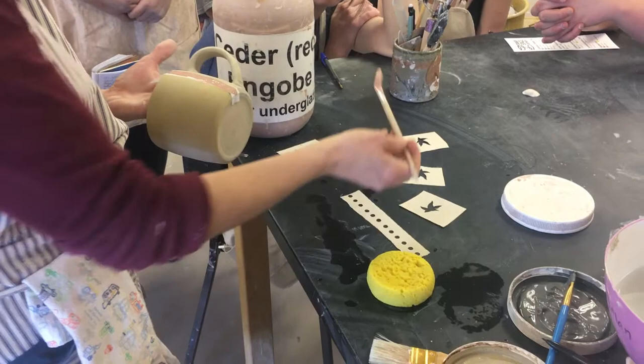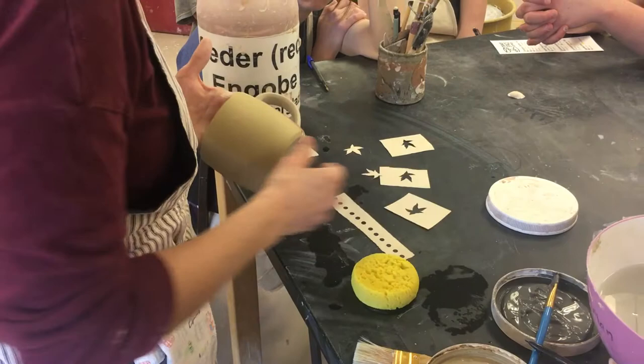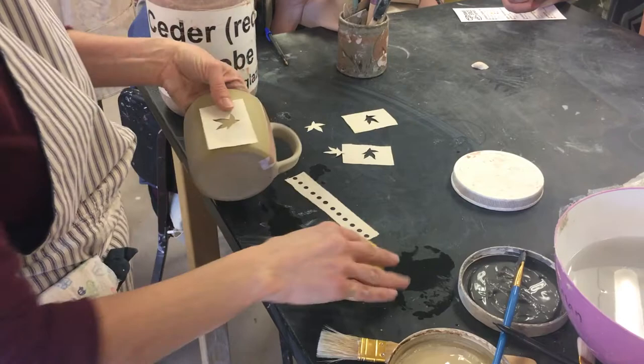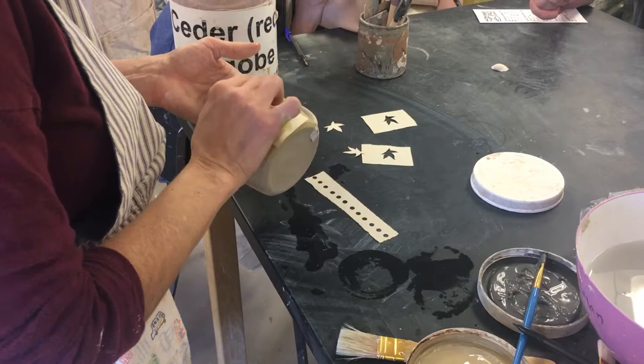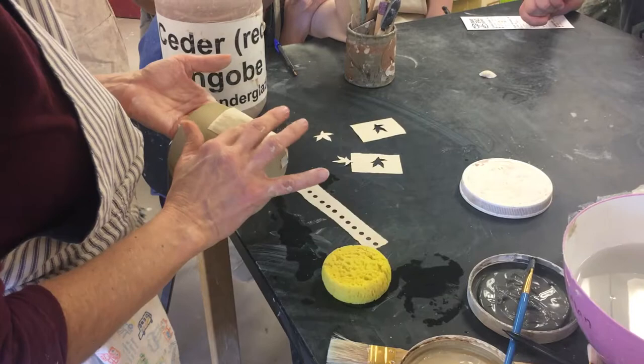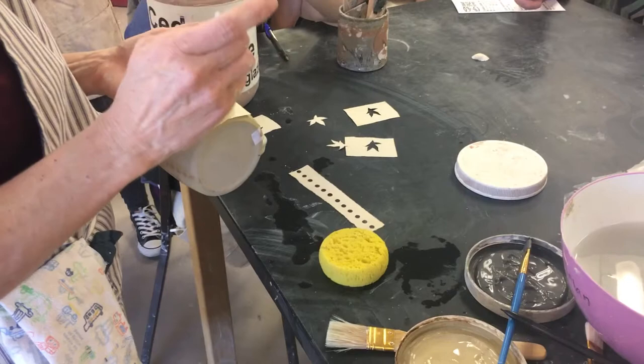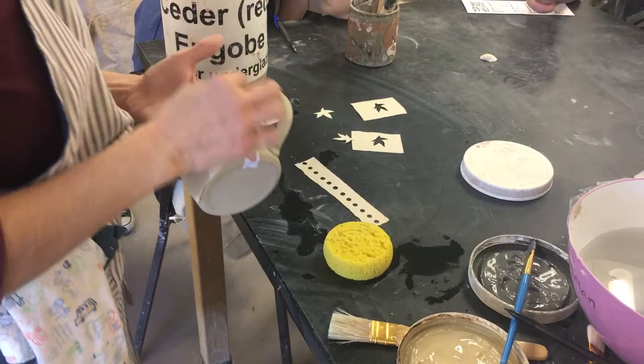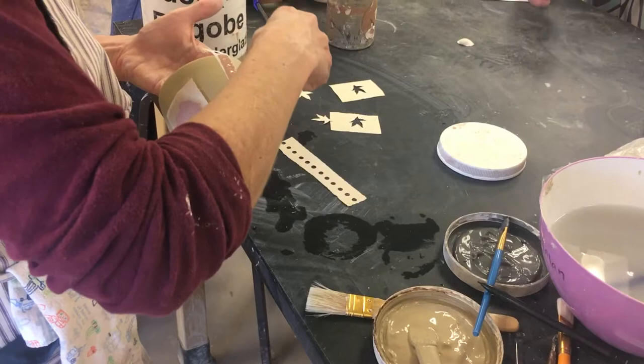I'm going to put that there, and in the meantime maybe I'll put like another leaf - make sure it's facing the opposite way. I'm just going to wet that and press it down, then go over that one more time. I went outside the edge a little bit, so I'm just going to take my sponge and clean that off. I can even clean up that yellow line that way.